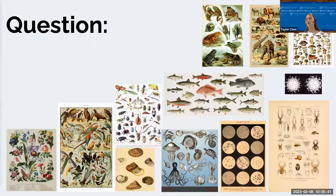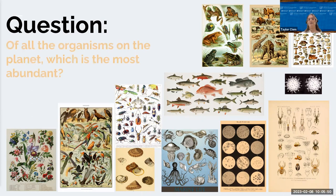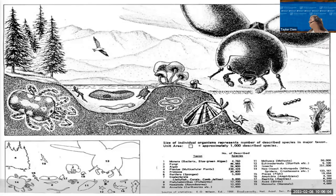I have a question for everybody. What is the most abundant organism on the planet? The answer is insects. I love this picture because it illustrates the abundance — each size of every organism correlates to their abundance, and as you can see, insects rule the world.